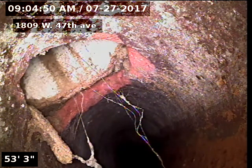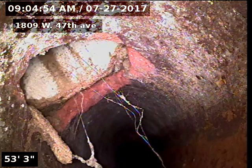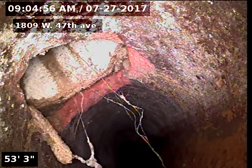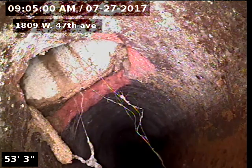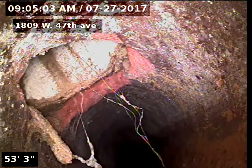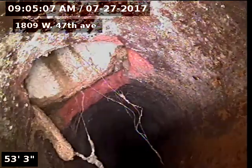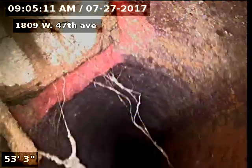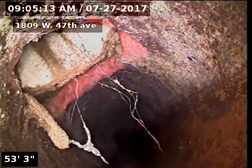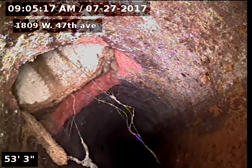We've got a hole knocked into the top of the sewer here. I did put a flag out in the yard where this is. It looks like a homemade exterior access to me. I wasn't able to find it, so if it is, it's below the dirt. Nonetheless, this is a hole in the sewer line, just knocked into the top of the clay.